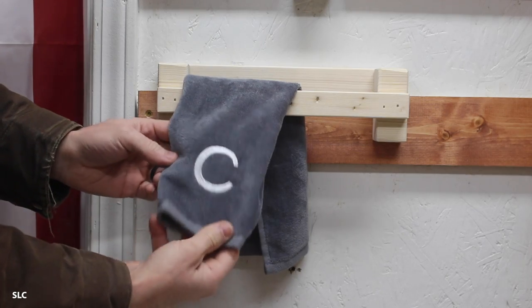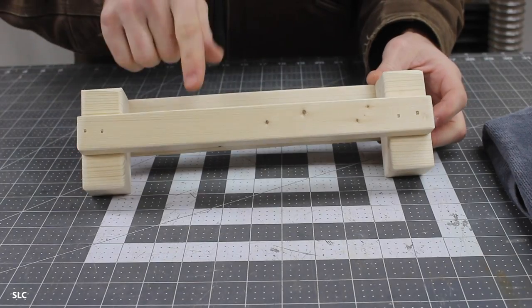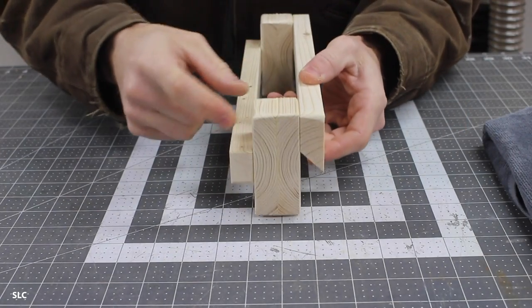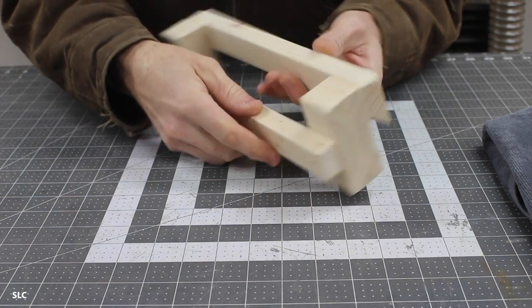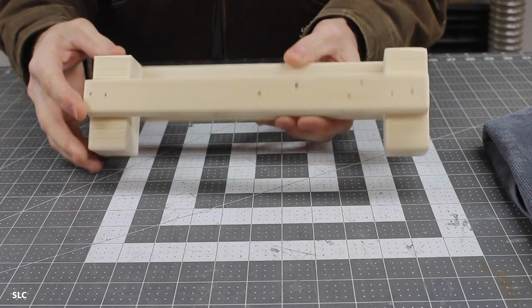Depending on what type of shop you have, a towel holder can be really handy, and it's really easy to make. To put this together, I just have a single 1x here in the front, and on the sides I doubled up a couple of 1x pieces just to space it out from the wall. Add a French cleat to the back and it's really just that simple.